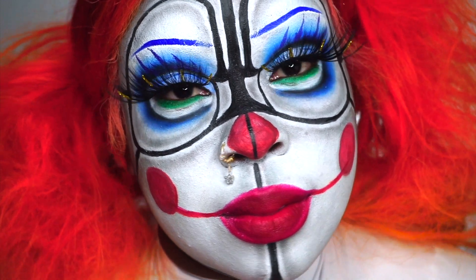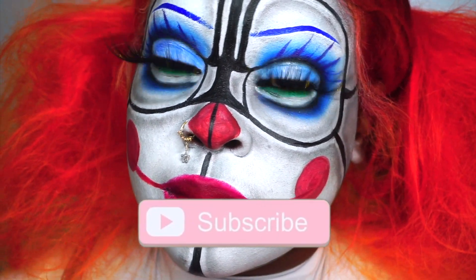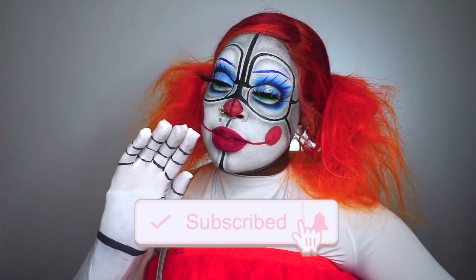Before we get into this video, make sure you like, comment, and subscribe to my YouTube channel and follow me on all my social media platforms. And let's get into this tutorial.